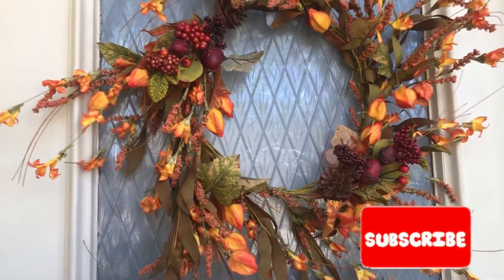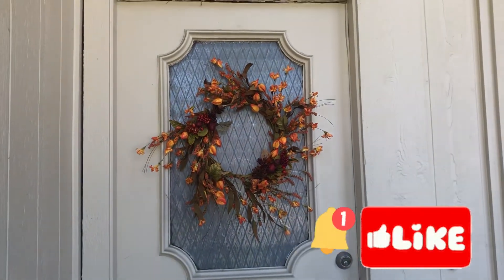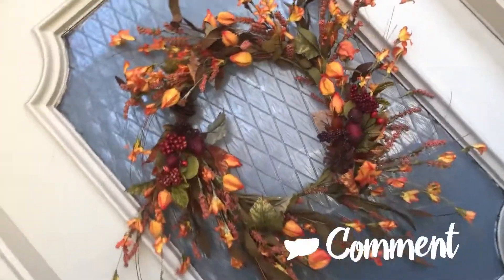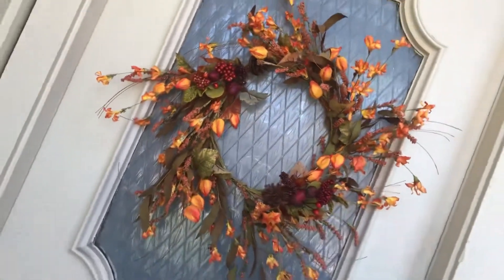If you'd like to see more simple DIY videos, click the thumbs up button and subscribe. If you want to receive notifications on my next videos, make sure to click the bell button. If you have any questions, please leave a comment down below — I want to hear from you. Until next time!